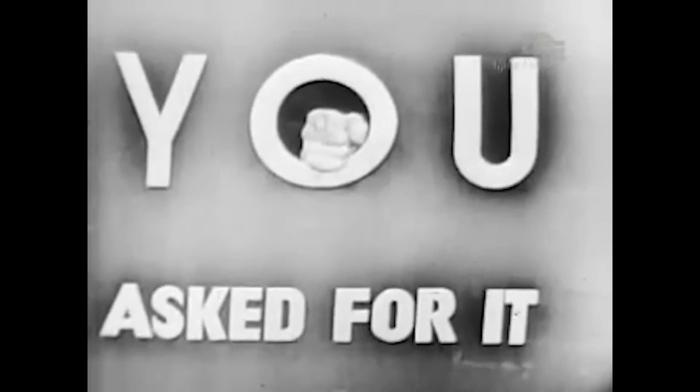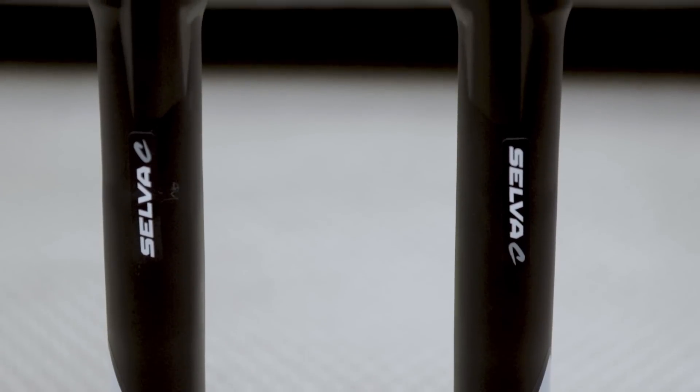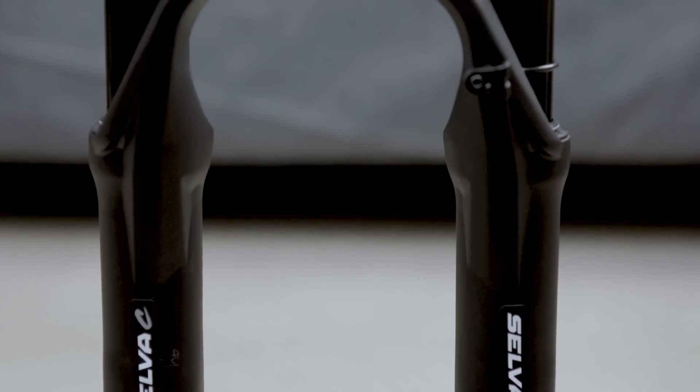You asked for it! So this is how we build our forks here in Prado in Italy. We are very excited today because we are presenting you the brand new Selva C, which is the coiled version of our Selva fork. We had a lot of requests for a coiled version and we are very happy to have the final product with us today.